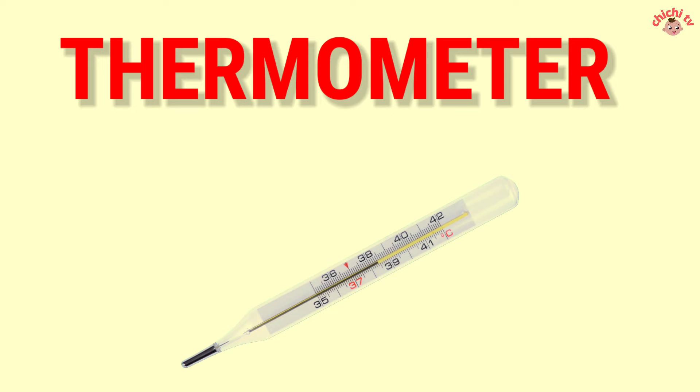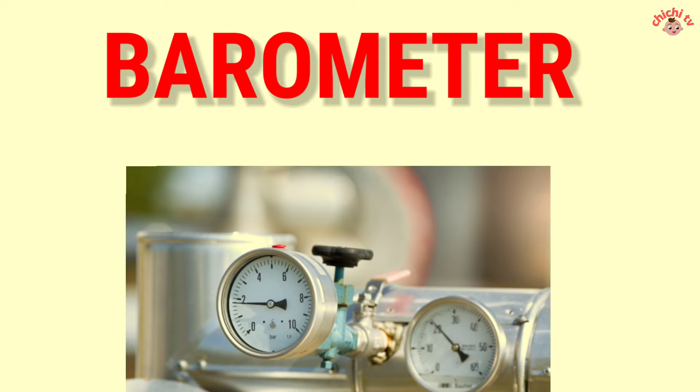Thermometer — T-H-E-R-M-O-M-E-T-E-R. Thermometer. Barometer — B-A-R-O-M-E-T-E-R. Barometer.